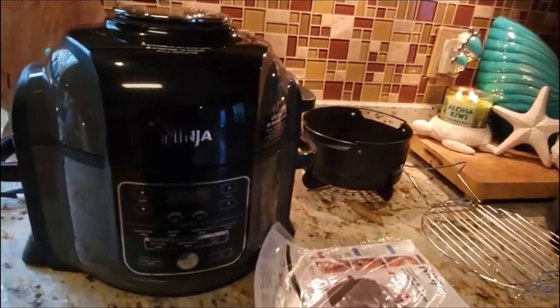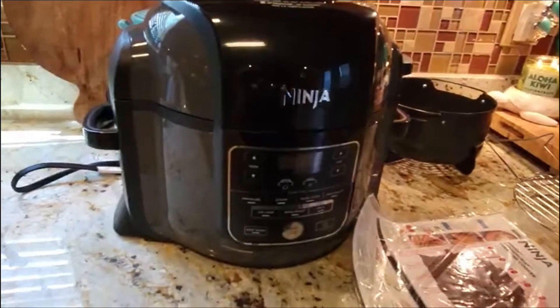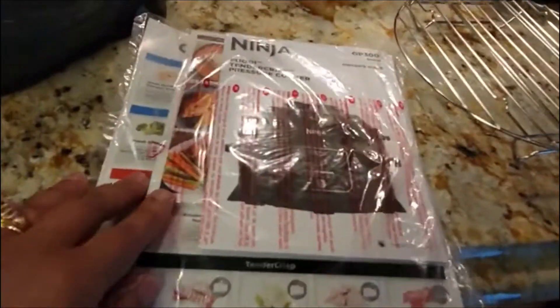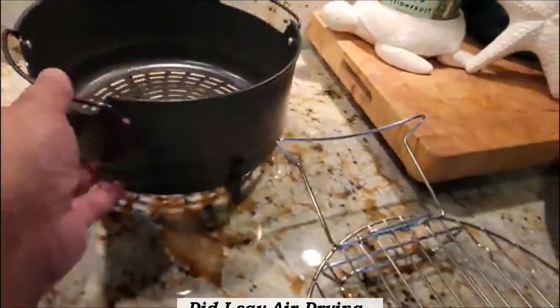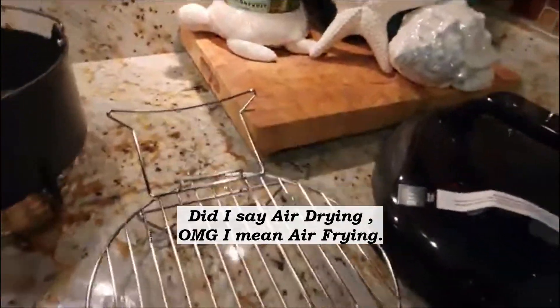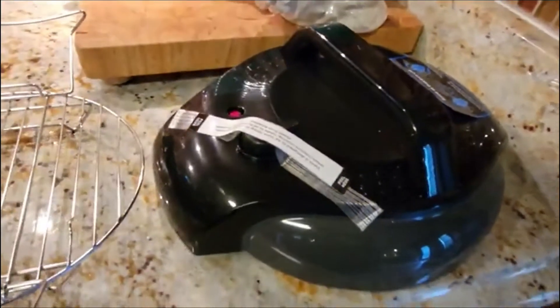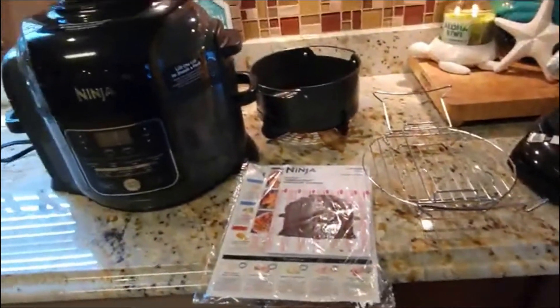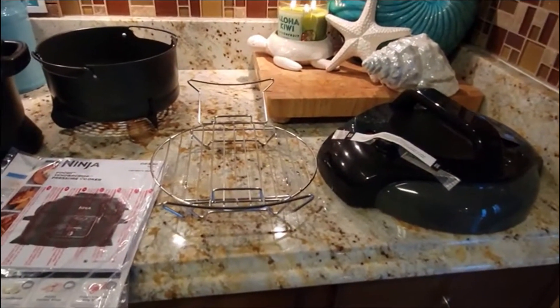So this is what you get in the box — you get the Ninja Foodi, all of your instructions about the item, there may be a cookbook in here, this little black item that I assume is for air drying since it's open at the bottom, this little rack, and the pressure cooker lid. That's everything that came inside the box. Now I'm going to watch a couple videos so I can get my roast on.